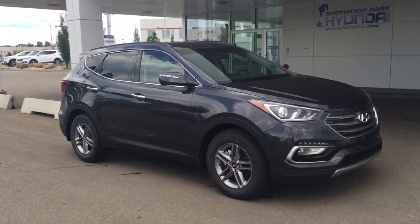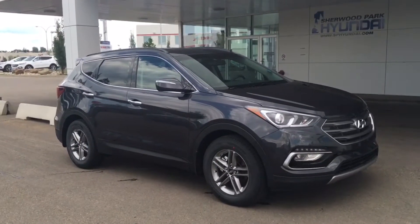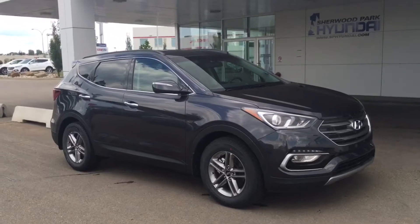Hello and welcome to Sherwood Park Hyundai. My name is Heather and I'm going to be doing a walk around this 2017 Hyundai Santa Fe Sport Premium.